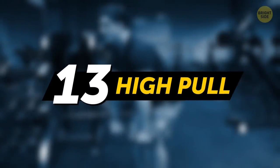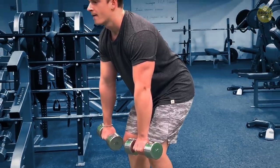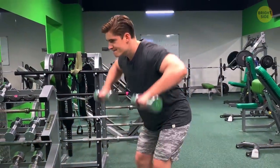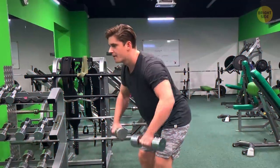High pull: dumbbells in both hands, this time standing, but also lean forward a bit. Now pull the dumbbells up to your temples as you stand straight up. Just be careful not to knock yourself in the face with the weights!